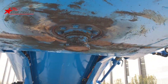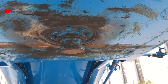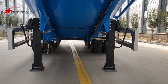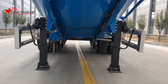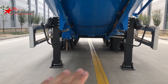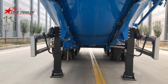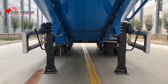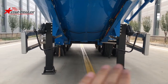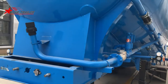At the bottom we have the 90mm diameter kingpin, bolted type. We also have the landing gear, which is double-sided operation — meaning if you have uneven ground, one side can be longer and the other shorter so you can level the trailer. Here we can see the pipeline.